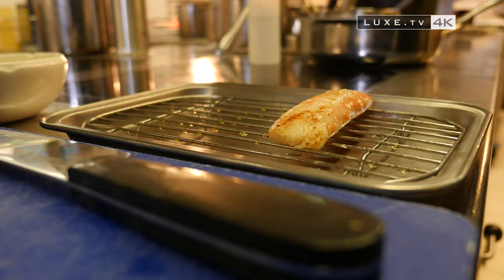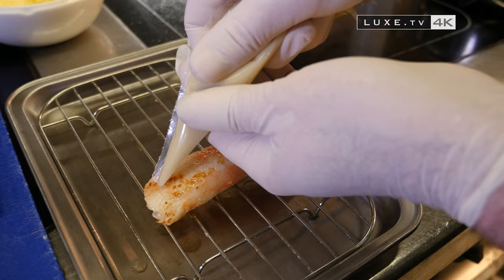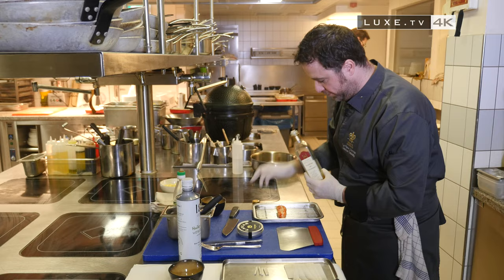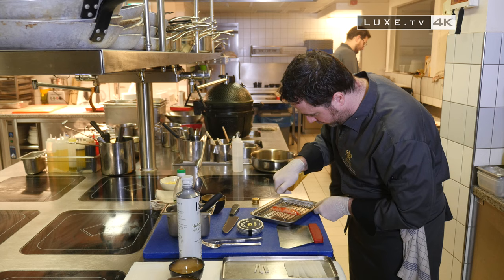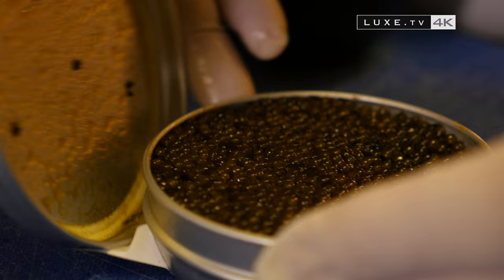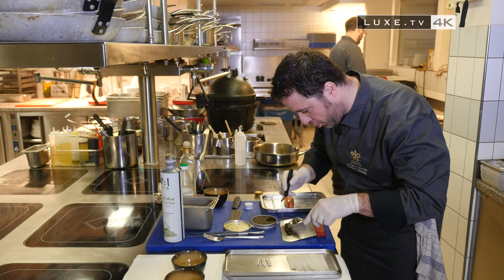Now we're going to spread on the crab the caviar and a bit of lemon paste. A bit of calamansi vinegar or lemon juice, and a little bit of olive oil. Now we'll put the caviar on — about 10 grams of caviar per crab, and for one portion, it's about 80 grams of crab meat.